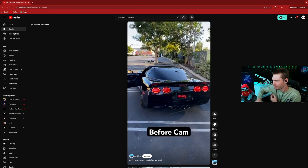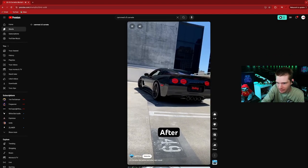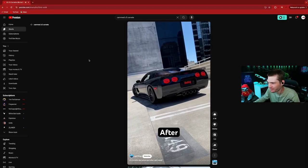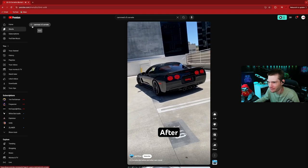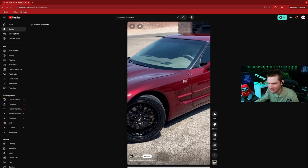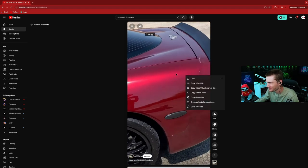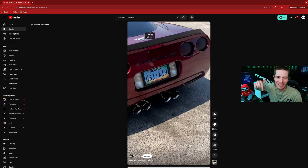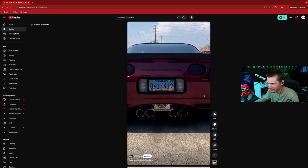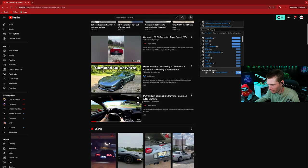Actually, this is kind of what my car sounds like right now. Let me know in the comments what you guys think about the sound — the C5 Corvette with a cam. Let's listen to a couple more.